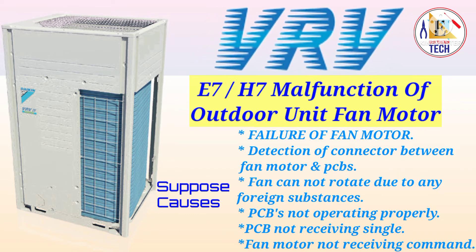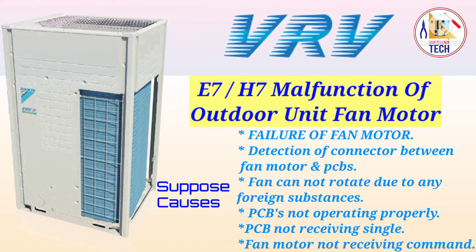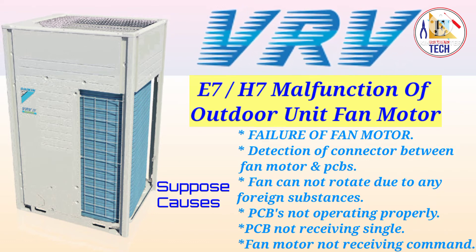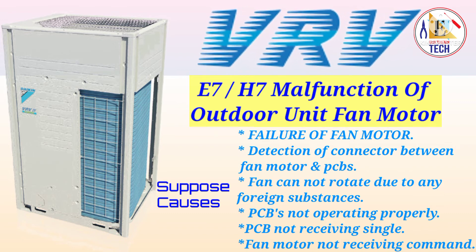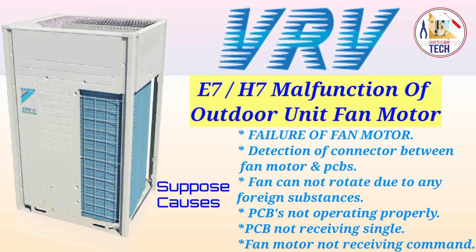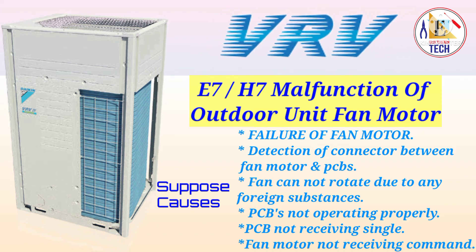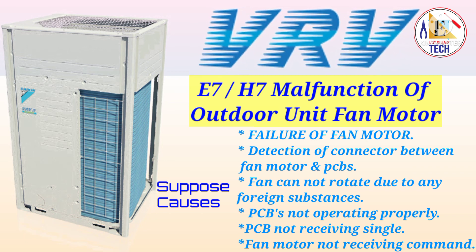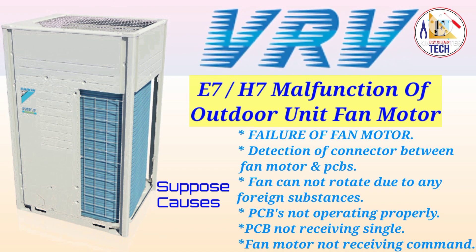If your PCB is not operating properly or if the DC current is not going properly to the fan motor, you will also get error E7 or H7. If you are not receiving the signal from the fan motor to the PCB, you have to change the fan motor to get the solution. Lastly, when the fan motor is not receiving a command from the PCB, it will also show error E7 and H7.